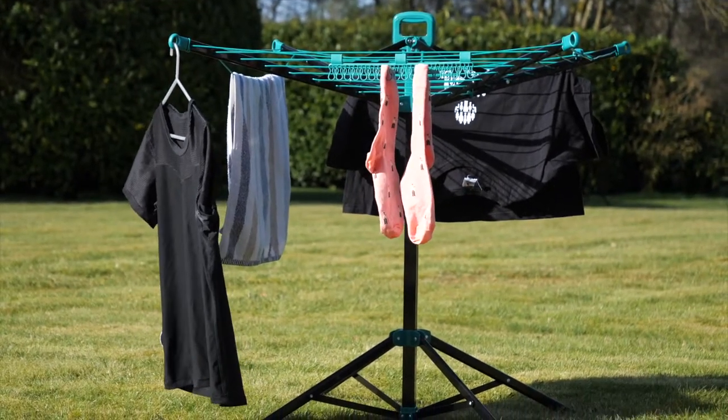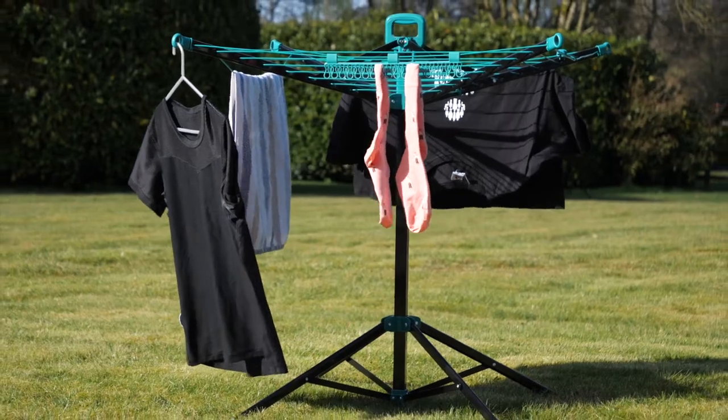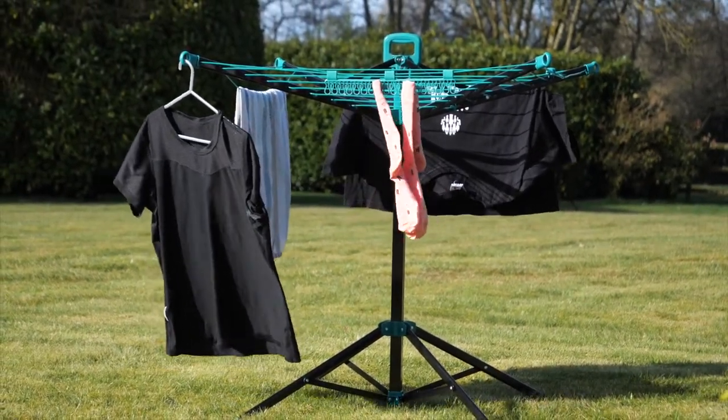This is our Auto Pop-Up Airer. It's equally good for camping, caravanning and motorhoming as it is around your home and garden.